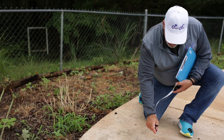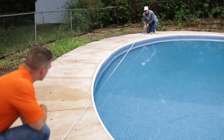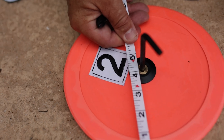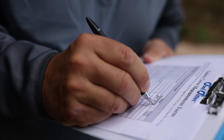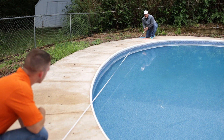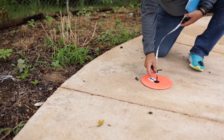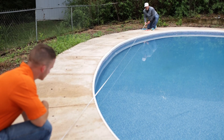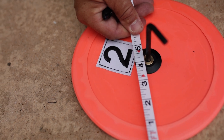Tip number one: taking measurements is a two-person job, one person working each end of the tape measure. Tip number two: take all of the measurements from disc number one and then go back and complete the double check and confirmation of those measurements while the tape measure is still connected to the appropriate large orange measurement disc. Starting from large orange disc number one, take the three measurements required. After attaching the tape measure to the hex key on disc number one, measure to the center of orange disc number two. Here we record a measurement of 29 feet four and a quarter inches.